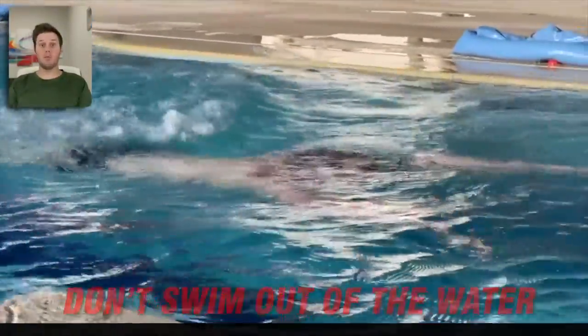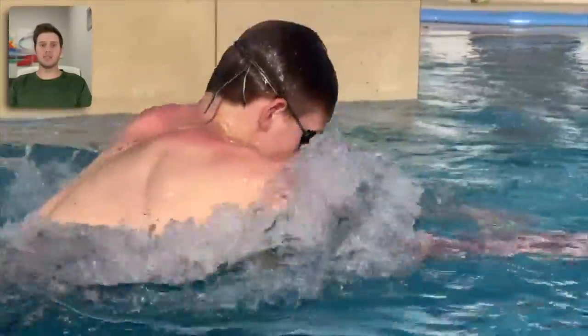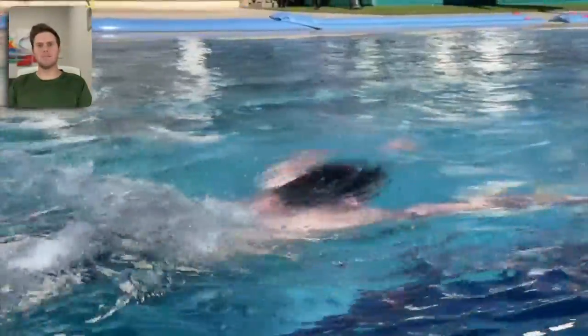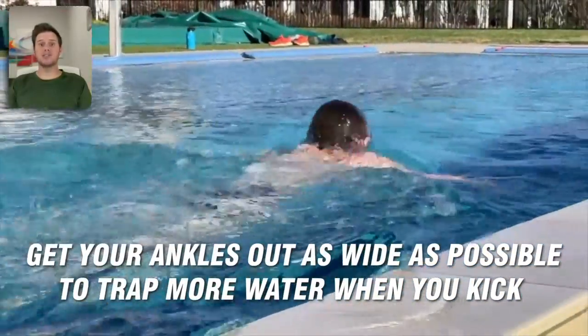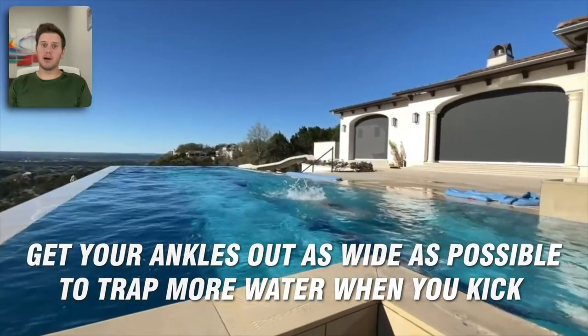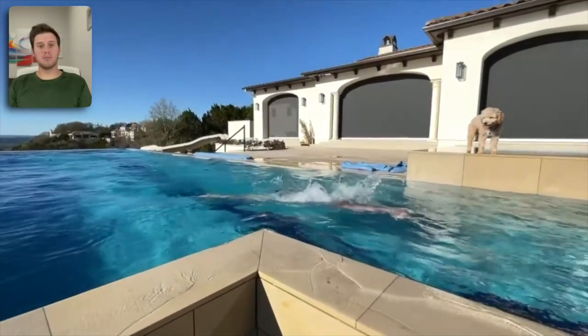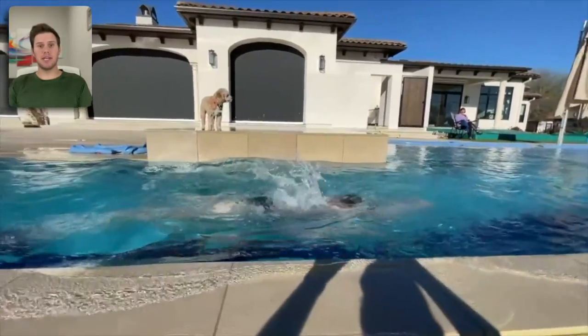When you kick, try to keep your knees neutral — they should be about as wide as your hips, maybe a little wider. Get your ankles out as wide as you can so you can trap more water with every kick. If your hips, knees, or ankles aren't that flexible, it's okay — a fast breaststroke can also be done with a narrow kick. In fact, some Olympians have really capitalized on the narrow kick and made it work for them.